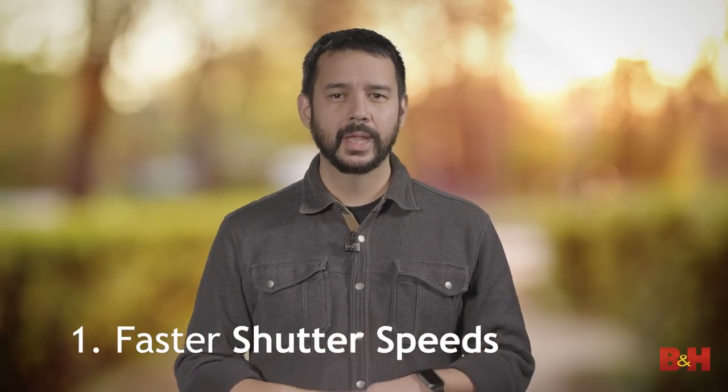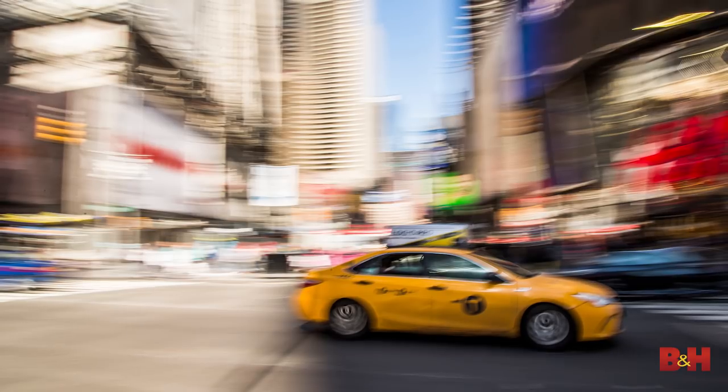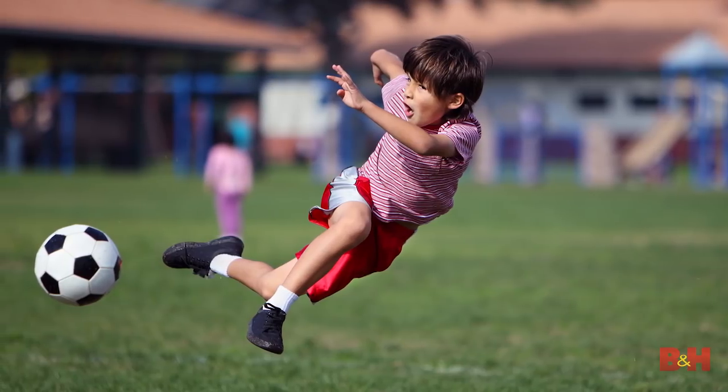Prioritize faster shutter speeds. One of the easiest ways to get a sharper picture is just to bump up your shutter speed. Motion is one of the most common causes of blurry photos, whether it's from camera shake or from the movement of the subjects themselves. By increasing your shutter speed, you can freeze movement in the scene and help alleviate camera shake.